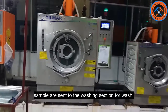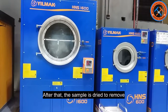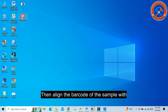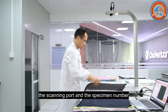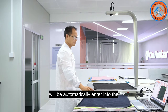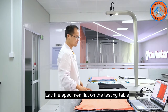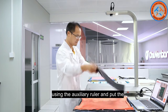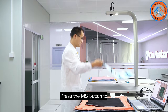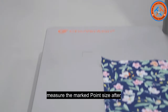After measuring, samples are sent to the washing section for washing. After that, the sample is dried to remove all moisture. Now open the software again, then align the barcode of the sample with the scanning port. The specimen number will be automatically entered into the software and matched with the previously entered number. Lay the specimen flat on the testing table using the auxiliary ruler and put it in the right place under the high definition camera. Press the MS button to measure the marked point size after washing.